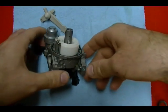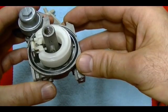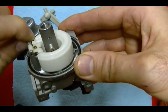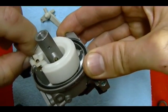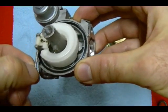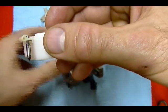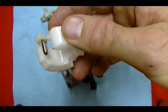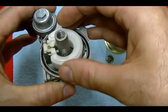Even though I gave you the float height for this carburetor, it kind of won't do you any good because the float on this carburetor is not adjustable. It's a plastic float. You've got the inlet needle clipped in here — it's spring loaded. It keeps the float at a certain height and you can't adjust it. So float adjustment is not something you need to worry about with this carburetor.